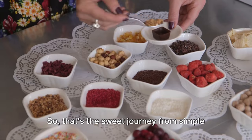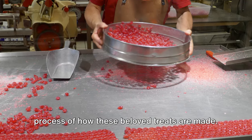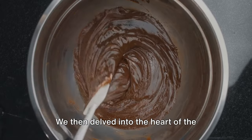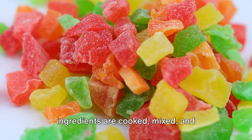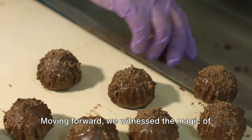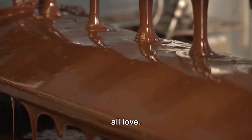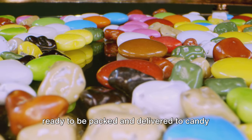That's the sweet journey from simple ingredients to delightful gummy candies. We've traveled through the fascinating process of how these beloved treats are made, starting with the simple yet significant ingredients. We then delved into the heart of the candy-making process, where these ingredients are cooked, mixed and stirred, creating a vibrant and gooey mixture. Moving forward, we witnessed the magic of shaping these gummies into fun and familiar shapes. Lastly, we saw the finishing touches, where our gummies get their glossy shine, ready to be packed and delivered to candy lovers around the world.